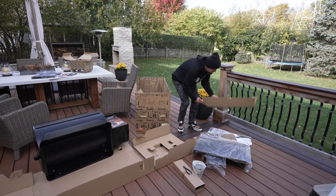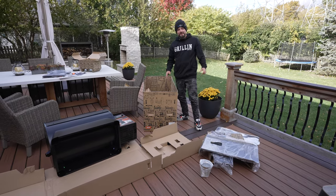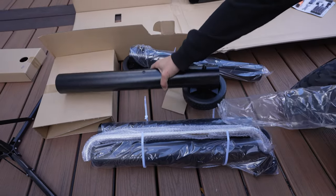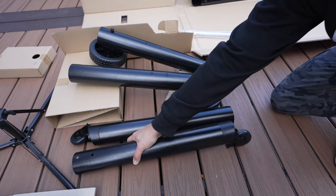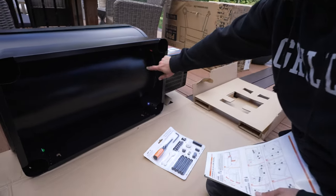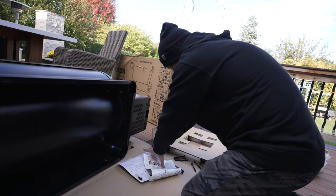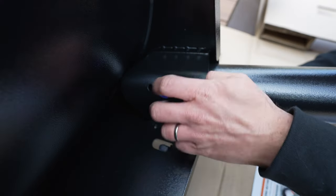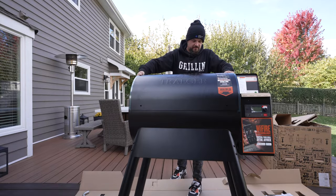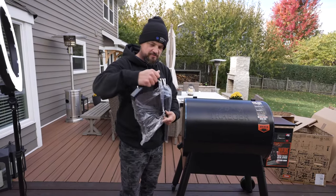It is super windy today - you literally could not have picked a worse day to put this grill together. It's cold and windy, but I'm actually super excited since it's been a minute since I got a brand new grill. Everything is out of the box. According to the instructions, we put the legs in first - all the holes are numbered, all the legs have numbers, and all the hardware is marked pretty clearly. Next up are the side braces, which go between the legs to keep it nice and stable.